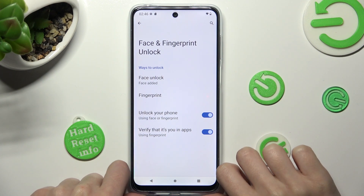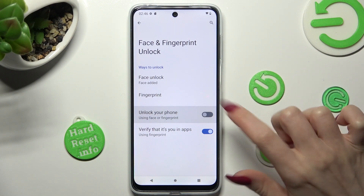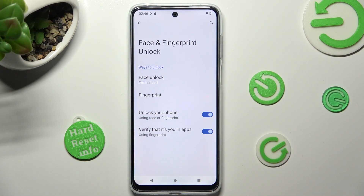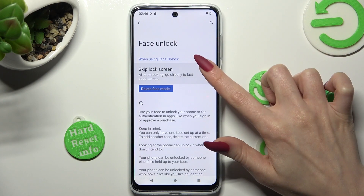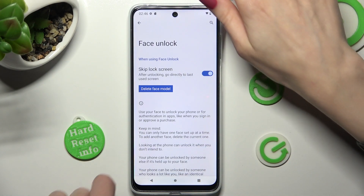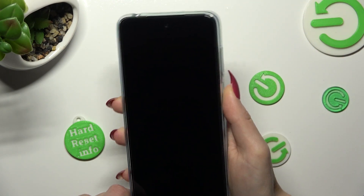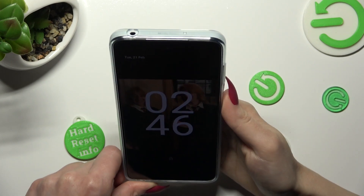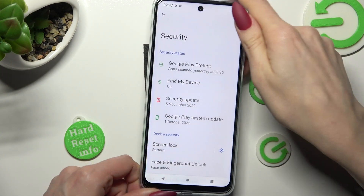Adjust those face unlock options however you want to by tapping on the switcher or clicking on face unlock and tapping on this one. Now when I switch off my screen then turn it back on, I can see that face unlock is working properly.